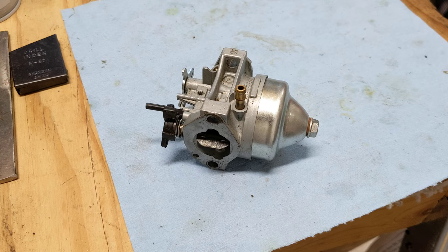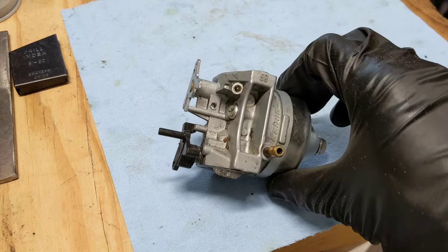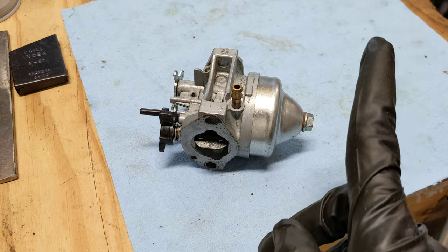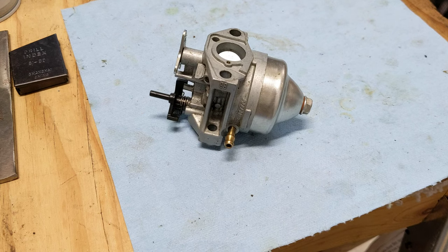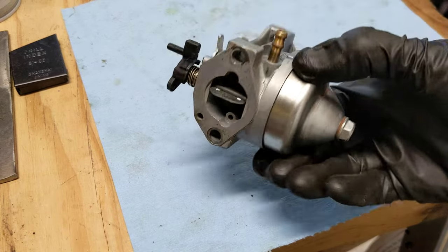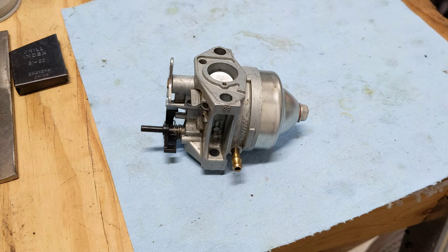If you want to see the full video of the lawn mower this came off of and see it running and everything it took to get it working, click on the link in the upper right hand corner. Thanks for joining me on this video. I hope you learned how to clean your carburetor and get your mower or outdoor power equipment working again. If you like these kinds of videos, be sure to like, subscribe, comment, and I'll see you on the next one.